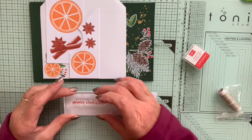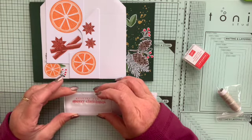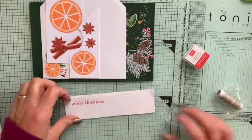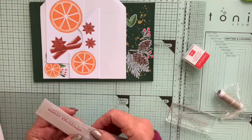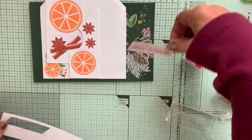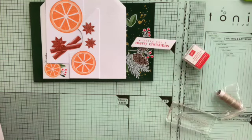By eye, I'm going to pop the stamp in the middle of these push-out sentiment strips, which are already cut and ready for you. And there is my sentiment done — that was step one.